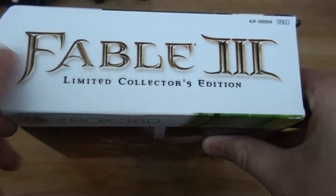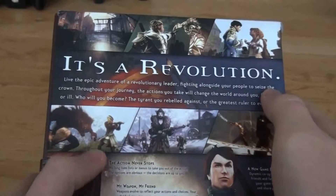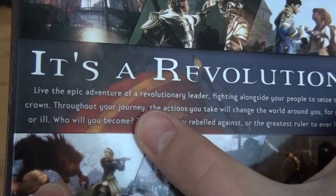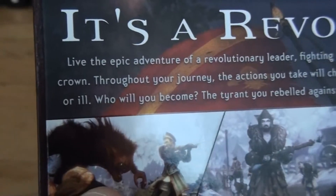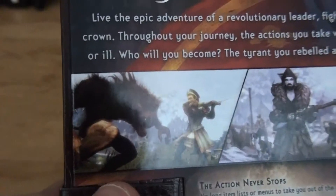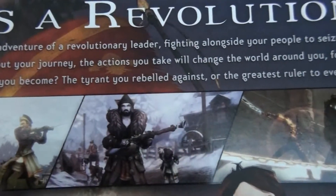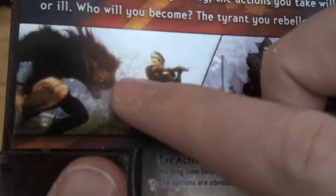This is Fable 3 Limited Collector's Edition — of course, this is the back. It's a revolution — live in the epic adventure of a revolutionary leader, fighting alongside your people to seize the crown. Throughout your journey, the actions you take will change the world around you for good or ill. Who will you become: the tyrant you rebelled against, or the greatest ruler to ever live? You see of course screenshots from the game. I really, really felt Fable 3 was a freaking awesome game, I really loved it.